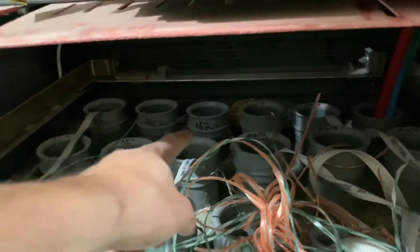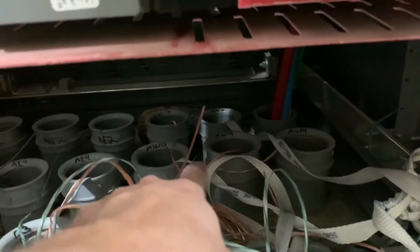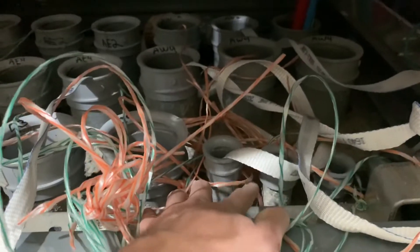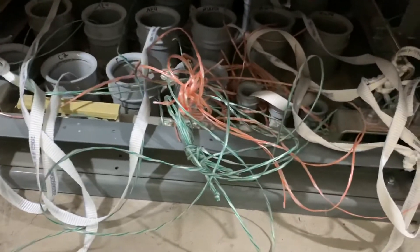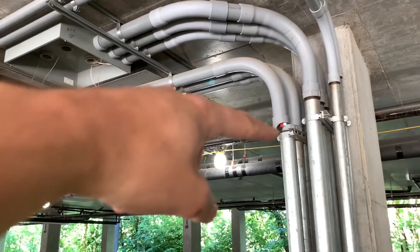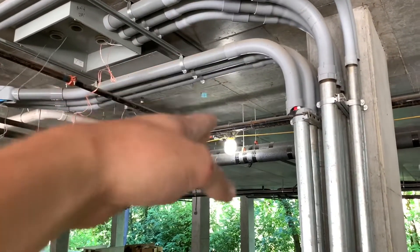We've pulled in one per parallel run - one there for those three pipes, one right there for those three. That one already has wire but it has to get replaced or partially pulled out because the pipe is broken. Then we pulled one in to the riser room, I think for the ground wire or something. That broken pipe right there - the wire has to get pulled out and then the pipe has to get re-piped or the 90 fitting replaced.